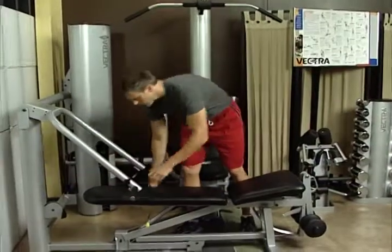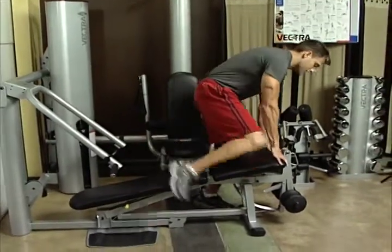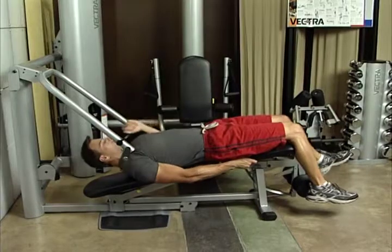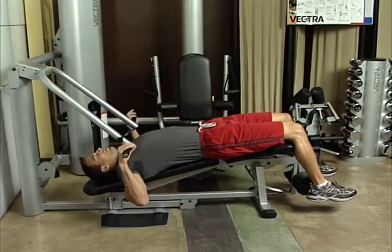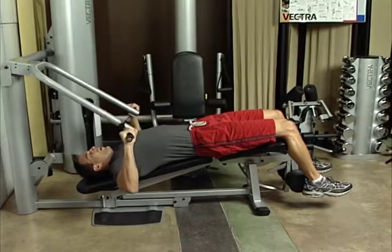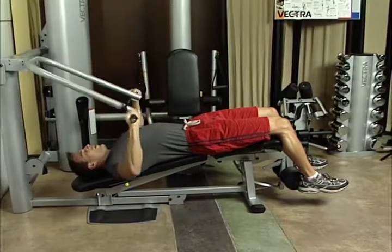Decline press. Place bench into 15-degree decline position with seat bottom in highest position. Lie on bench. Adjust press arm so that grips are in line with lower chest. Push bar to full extension without locking out the elbows. This exercise works the lower pectorals, deltoids, and triceps.